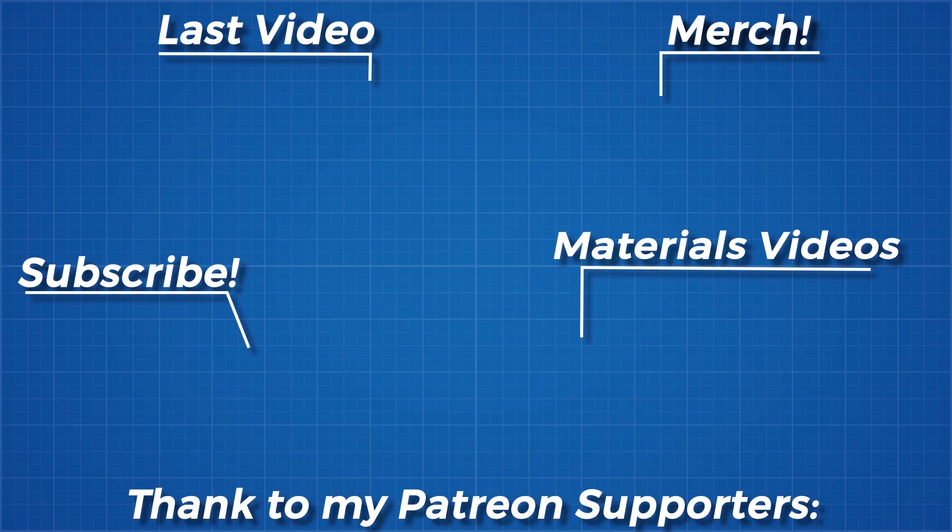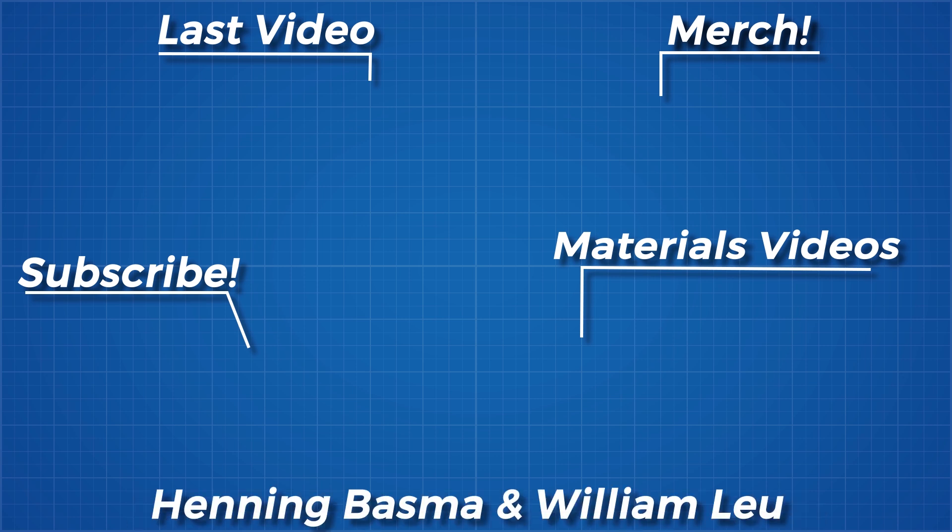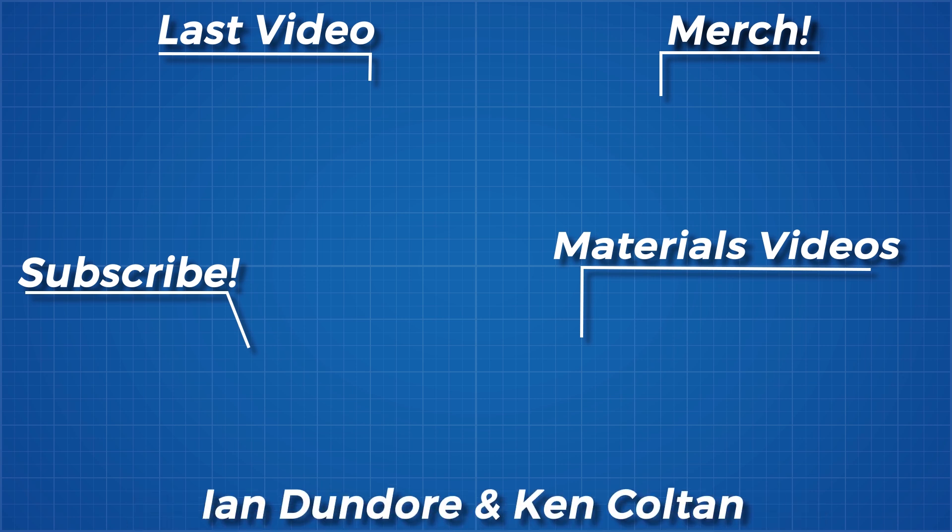As always, thanks for watching and thank you to all my Patreon supporters. If you'd like to see more from me, the links to my Instagram, Twitter, Discord server and subreddit are below.